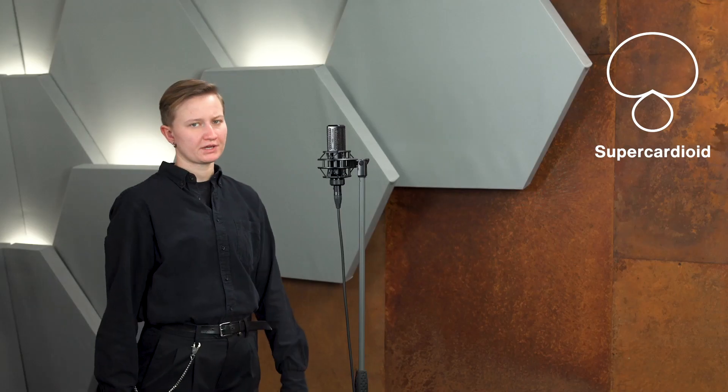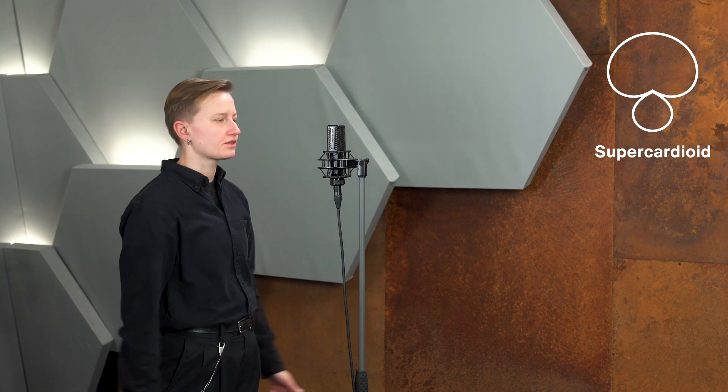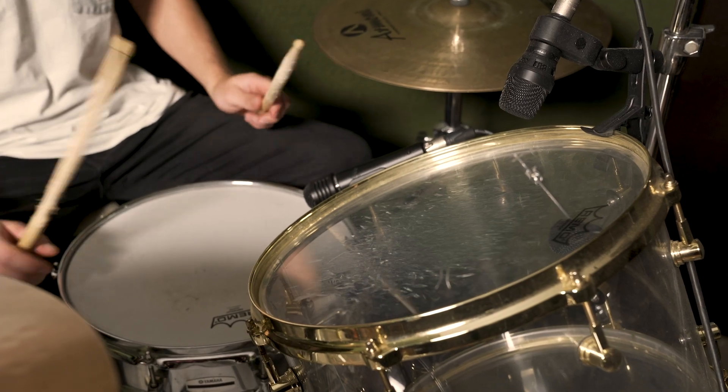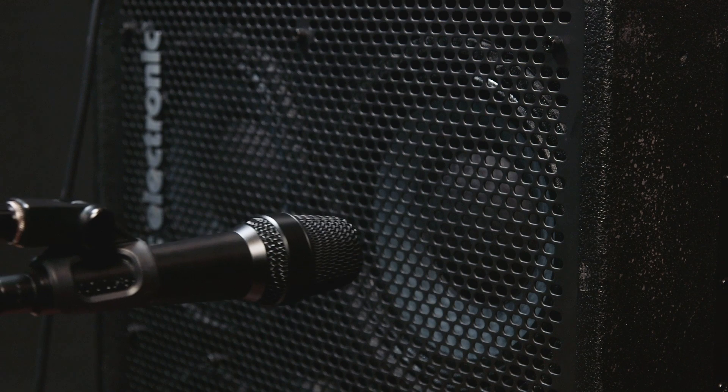Next up, the supercardioid polar pattern. The supercardioid pattern is even more focused on your source than the cardioid pattern. It has a bit more side rejection, but a bit less rear rejection. In my opinion, it isn't as useful for home recording purposes as the cardioid pattern, because you're probably less likely to have disturbing sounds coming from the sides when you're recording at home. But if that's the case, there you go. I mainly use mics with the supercardioid pattern to record the toms on a drum kit, or sometimes I'll stick them in front of guitar cabinets for live shows.